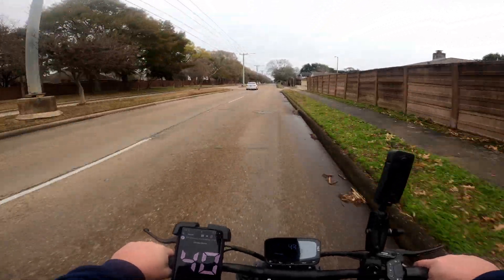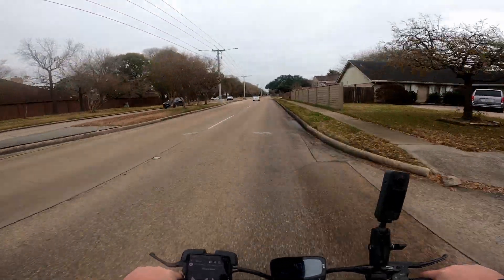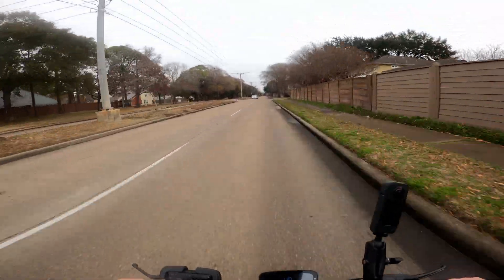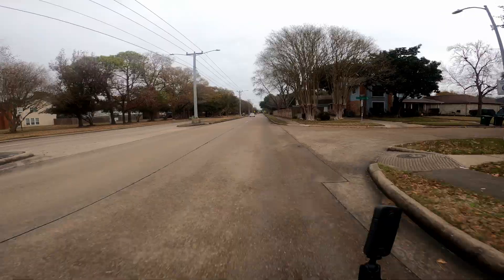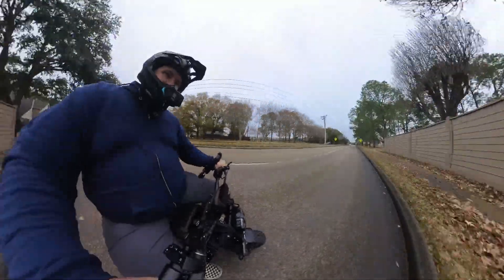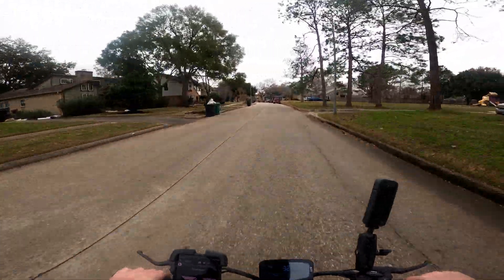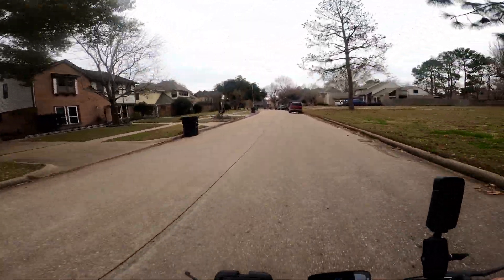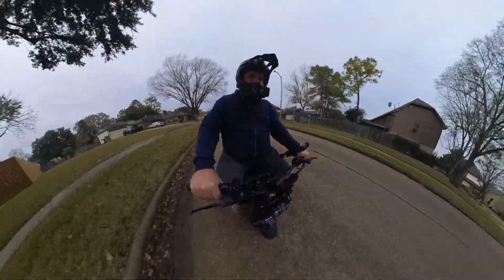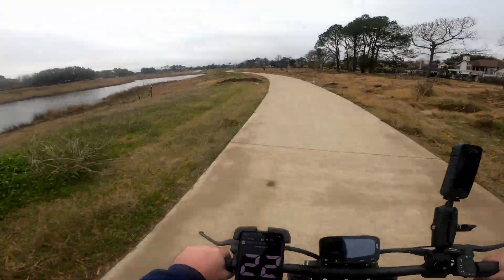It feels pretty stable at speed. Looking forward I can't really see the handlebars - you have to look kind of down - so it feels like I'm just flying. It's pretty fun on a straight line like this. It has turn signals and a headlight; I just got to get used to using the turn signals. It has brake lights. This doesn't have any mirrors - I need to put some mirrors on here. It comes with an application where you can tune the controller.